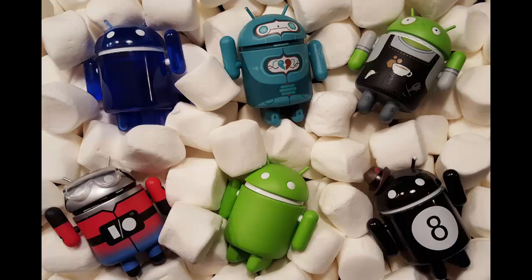Google has unleashed the Android 6.0 Marshmallow update for Nexus devices, which means it will eventually hit all devices as an over-the-air OTA update. Unfortunately, that could take several weeks, which can feel like an eternity. The good news is that you can download the official OTA update straight from Google and manually install it yourself.